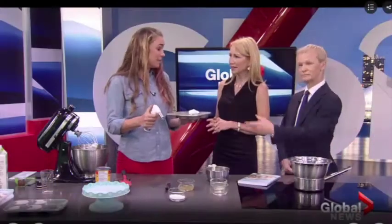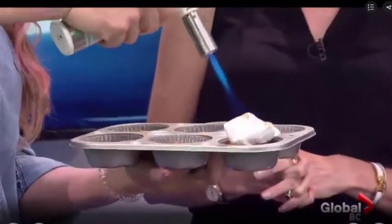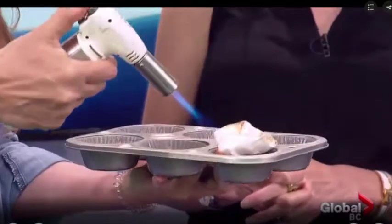Exactly the same as if you were using a lemon meringue pie. Here we go. Look at that. That is fantastic. Isn't that amazing?